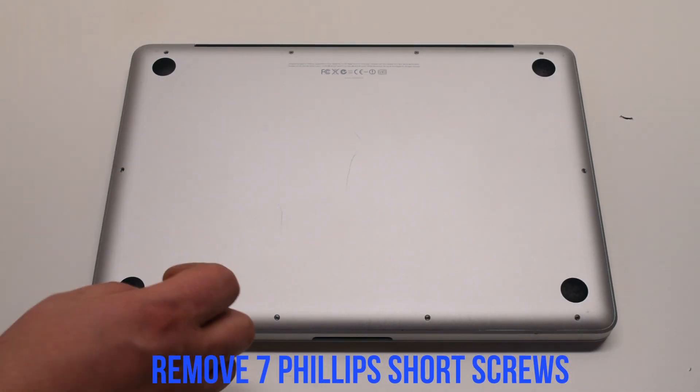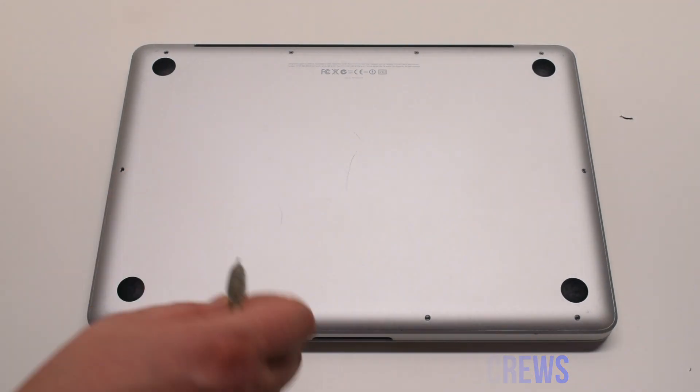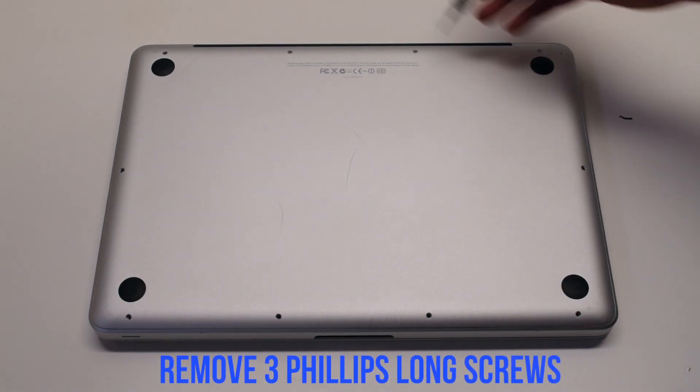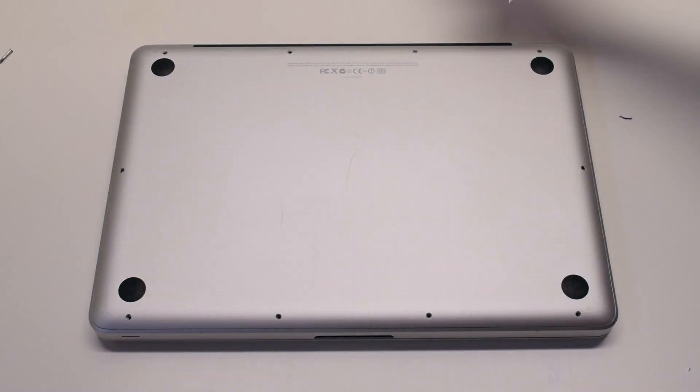The back cover is attached with 10 Phillips head screws. Start with the seven short screws first, starting at the top left and going around the contour of the MacBook. Next, the three long Phillips head screws.